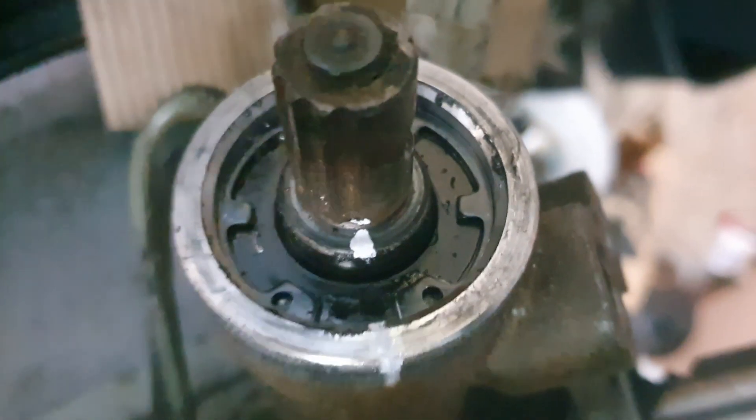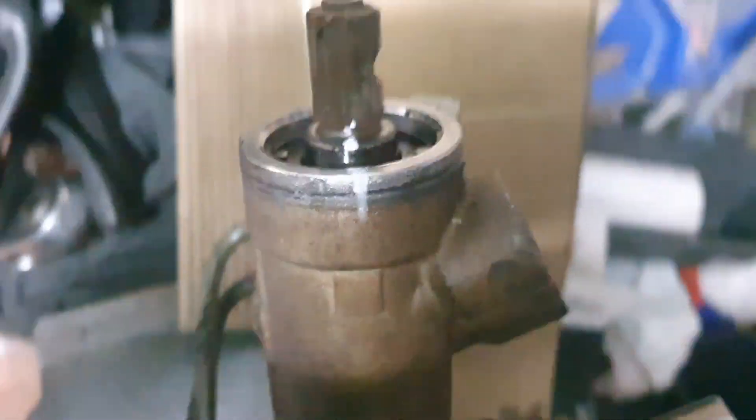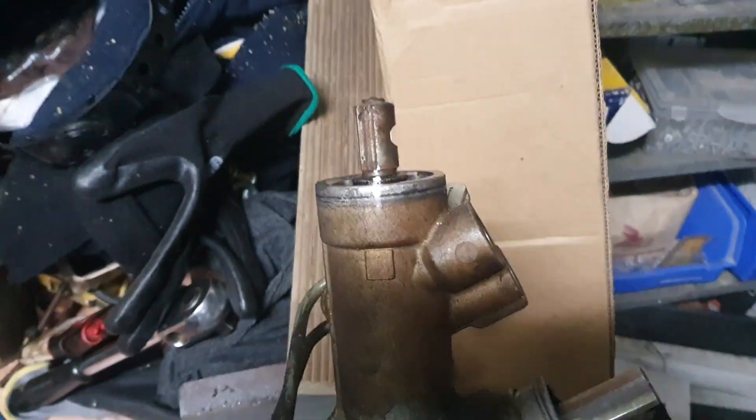Okay, so there's a circlip in the top of the rack — we're going to take that out. Okay, so the circlip is out. And then on the side of the rack I've also taken off this locking nut.